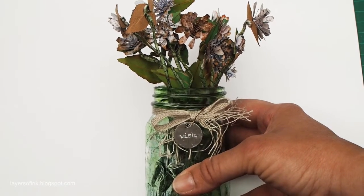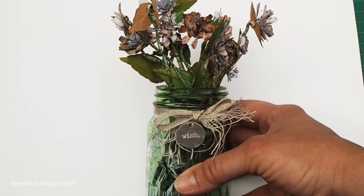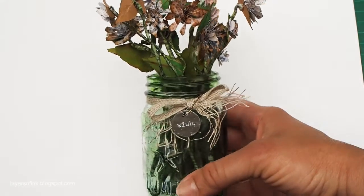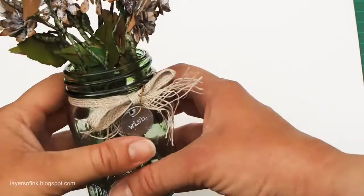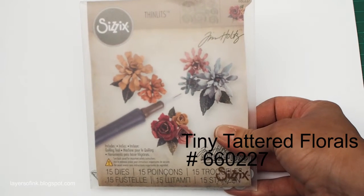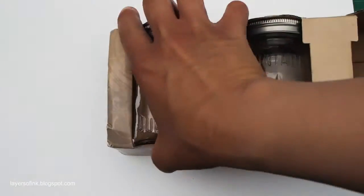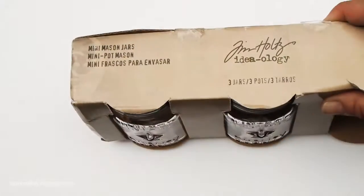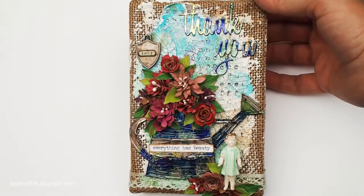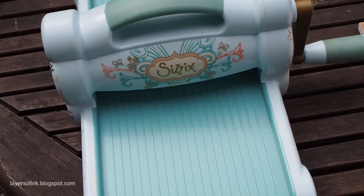Hi, this is Anna-Karin from Layers of Ink and I'm happy to be here with you with my very first video tutorial. I'm going to show you how to make these quilled flowers that I placed in the mason jar. The flowers were done with a Tiny Tattered Floral Sizzix die by Tim Holtz. This die makes it very easy to make these types of flowers. I also used the Tim Holtz mini mason jar. Here you can see another example where I used the same flower die — I'll put the link below. We're going to start die-cutting our flowers.